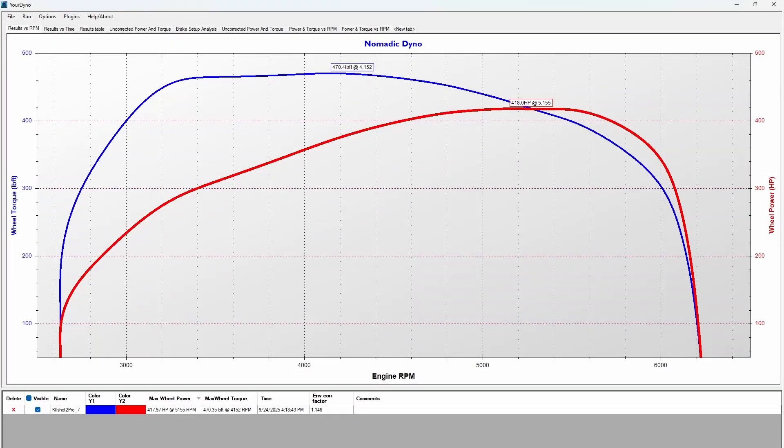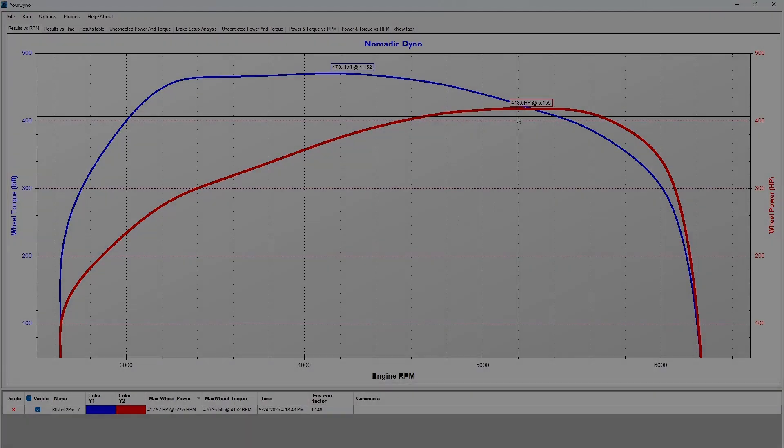Here are the power numbers on my 383 using the Kill Shot 2 Pro — it performed quite well. 470 foot-pounds and 418 horsepower out of a 383 big block in a '74 Cuda with a 727 auto and an 8-and-three-quarter rear end with 4.10 gearing. Here is the dyno pull.